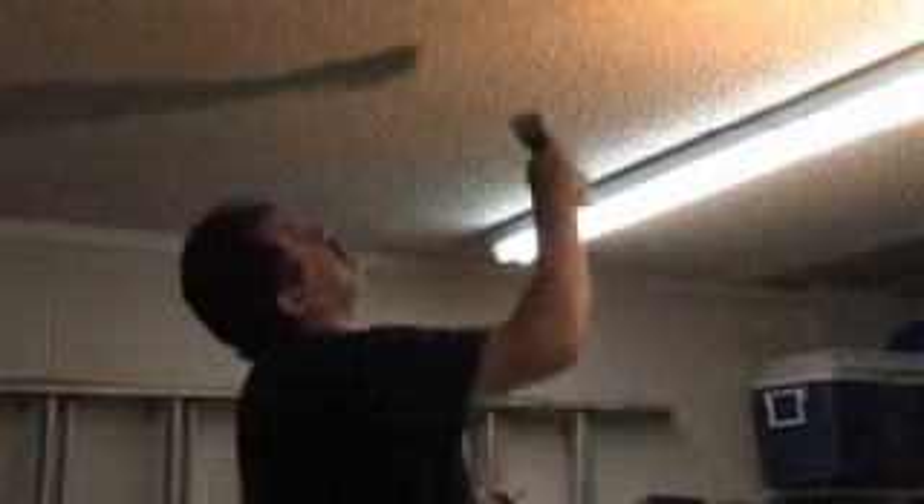First thing we want to determine where we want the skylight. So let's say we want it over in this area somewhere — we need to find where our rafters are going so we can fit the skylight in between. We use a nice simple stud finder, so we're going to determine this is centered between the rafters. So we're going to put our skylight over here.